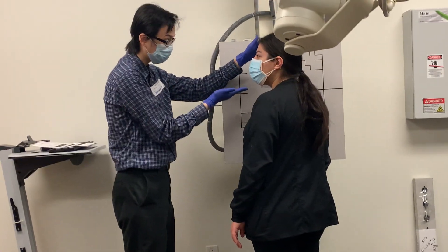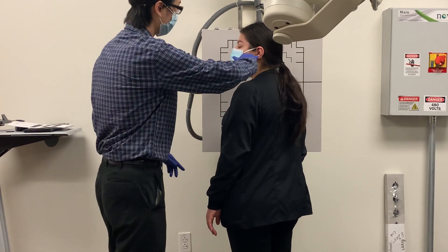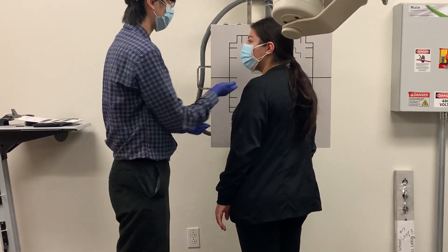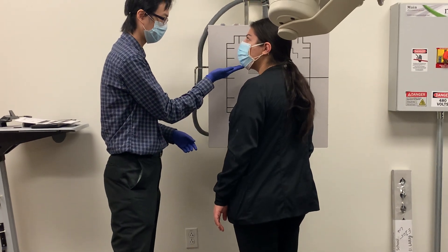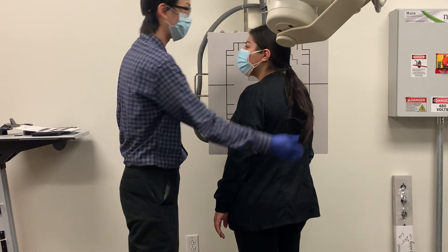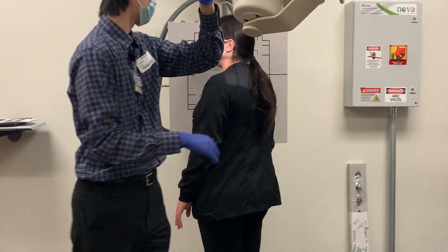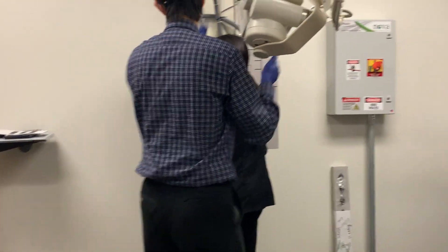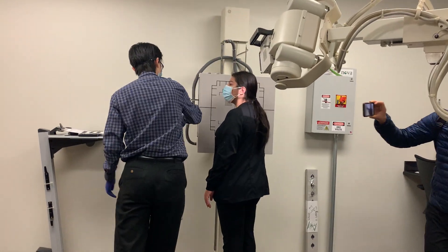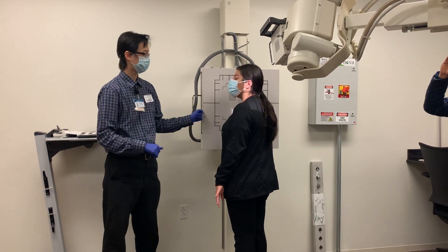Very good. Lift the chin up just slightly. Just like on our lateral, we're trying to line up. Lift up slightly. So, 45-degree oblique down here at the body, lateral up here at the head. And this time, 15 to 20 degrees, we're angling down for the anterior oblique.